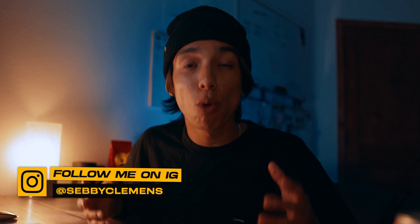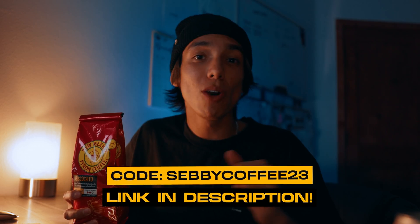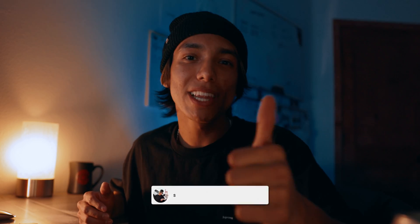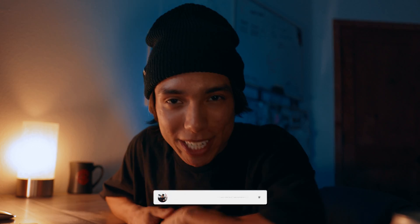So that should be the finished image right there — I think it looks really cool. I like to use these tricks in all of my portrait photos. If you guys want to see more of my photography, make sure to follow me on Instagram at Sebby Clemens — I'm going to be posting a lot more tips and tricks on there. Huge thank you to Pinon Coffee for sponsoring today's video. Make sure you guys go get a bag of coffee or a gift box down below in the description using code SEBBYCOFFEE23. Thank you guys so much for watching — leave a like, share with your friends, and subscribe if you're new.